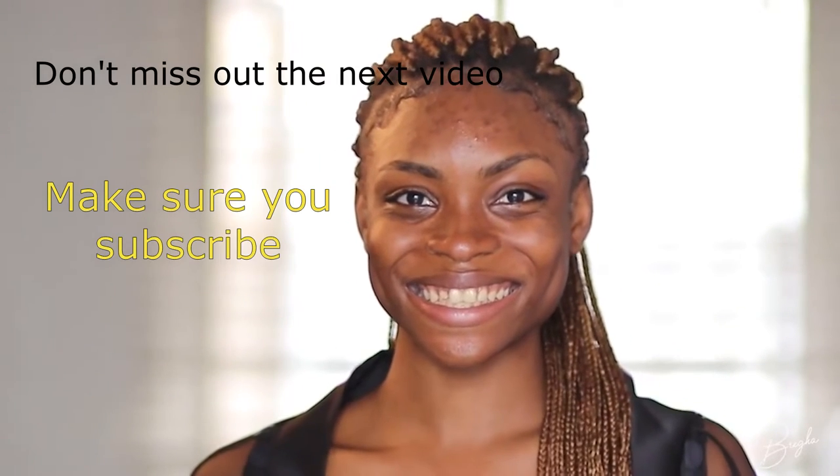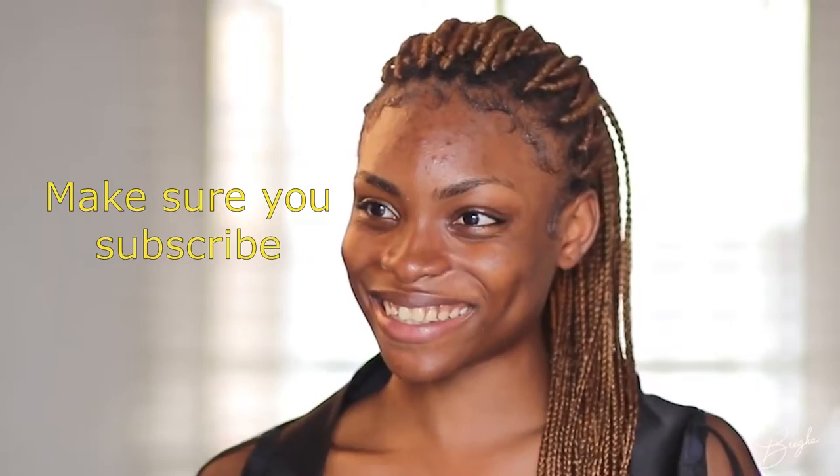Hi guys, welcome back to my channel. Today we are transforming this gorgeous model into a stunning bride, so if you want to see how I did this, keep watching.